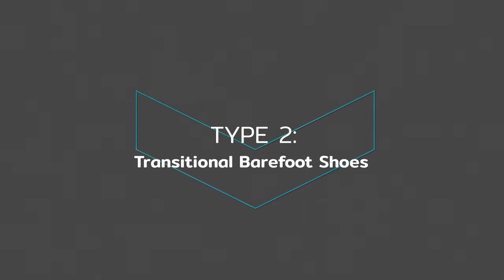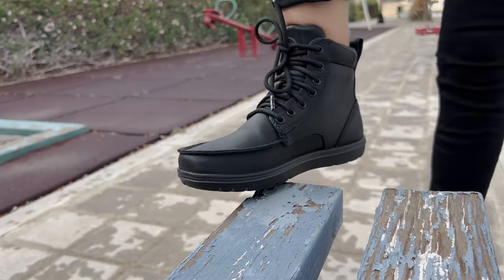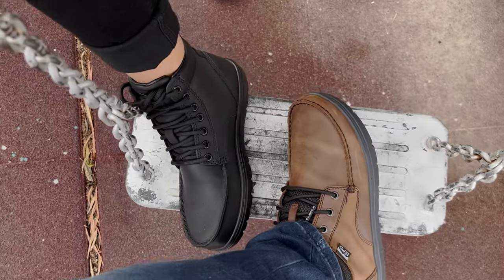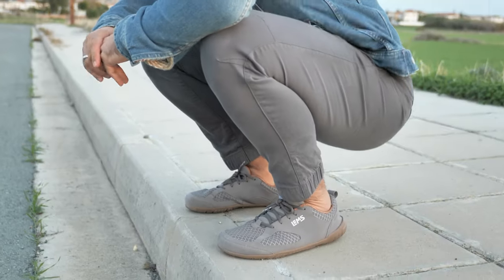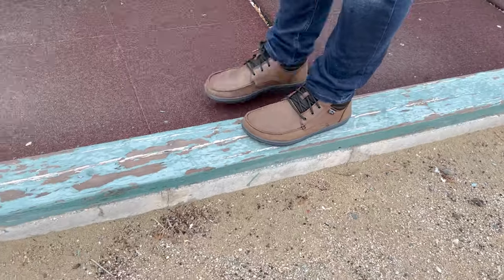The next class is the transitional barefoot shoe. These types of barefoot shoes have the wide foot-shaped toe box and are zero drop, meaning they have no raised heel, but their soles are a little chunkier than classic barefoot shoes, usually thicker than about seven millimeters. These kinds of shoes are good for those who are just getting into barefoot style footwear but are not yet ready to go with that super minimal sole. This may be because you like having some cushion under your feet, or because your feet are too weak to handle the muscular demands of wearing extremely flexible soles. Either way, these transitional shoes may be a good first step in your barefoot journey.